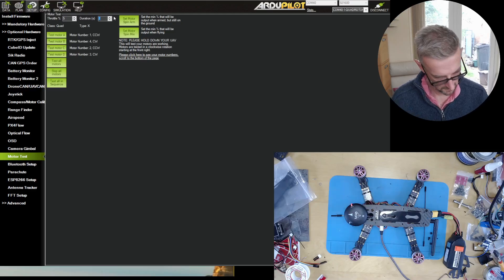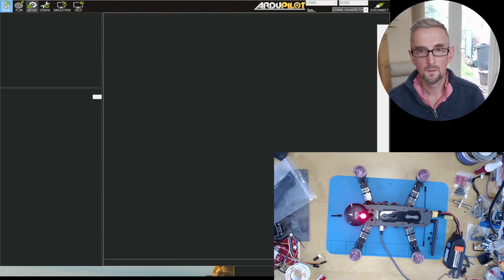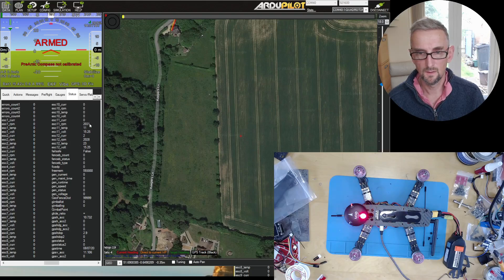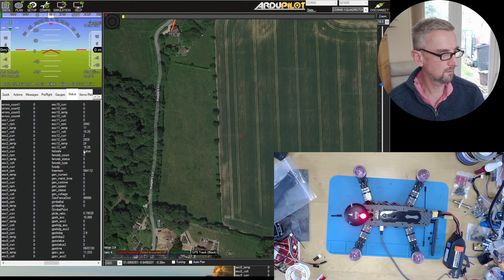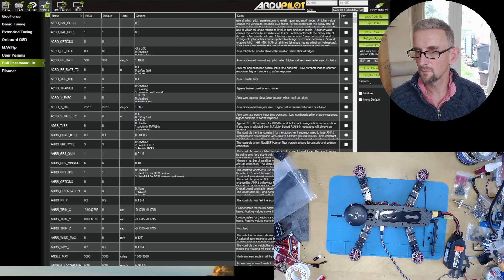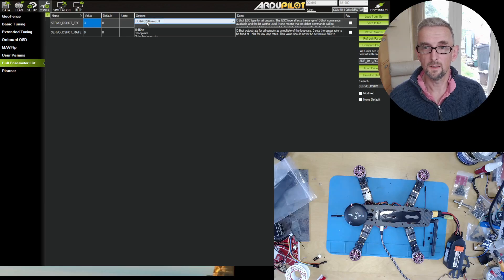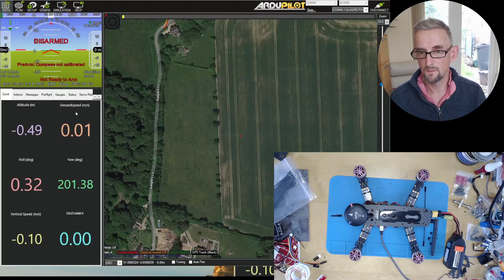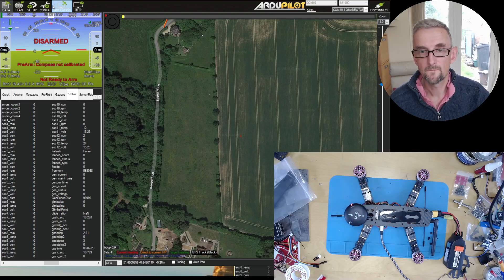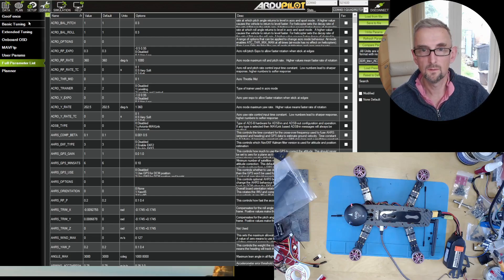I want to check the actual RPM via ESC telemetry, so I'll run all the motors for 10 seconds and switch over to the status page. I can see RPM for channels 11 and 12 — unfortunately 14 and 15 are not shown here — but I'm getting RPM information. I've also got voltage and temperature information, which these ESCs now support thanks to AM32 EDT. I've got SERVO_DSHOT_ESC set to BLHeli32 KISS plus EDT, so I get EDT data including temperature and voltage, which is great.